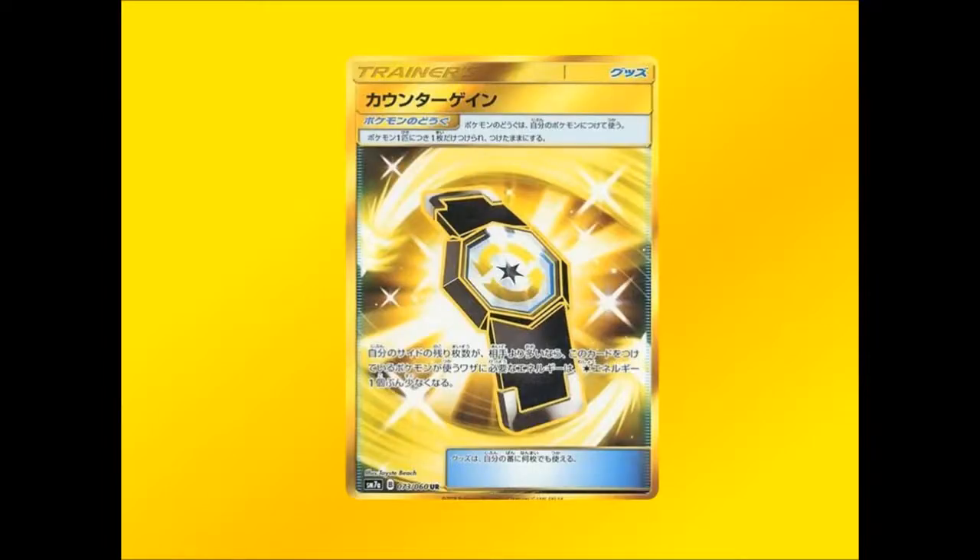And we're getting Counter Gain as a gold card. This one will be very deck-dependent — if you're willing to go behind on prizes and use Counter Gain combined with Zeraora to reduce attack costs, it could be interesting. The artwork looks nice with two swishes going around a bracelet-type design. As a gold card it looks really cool.